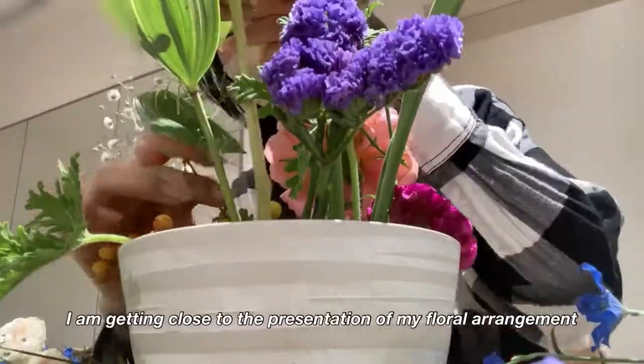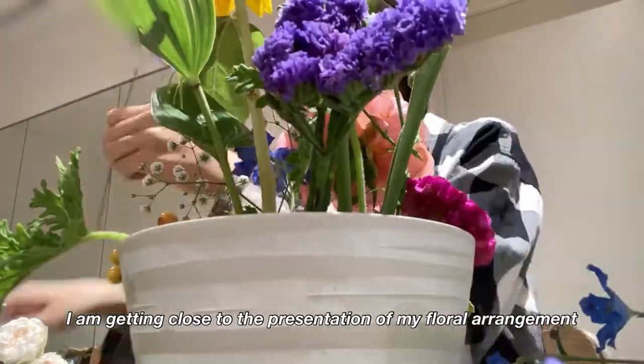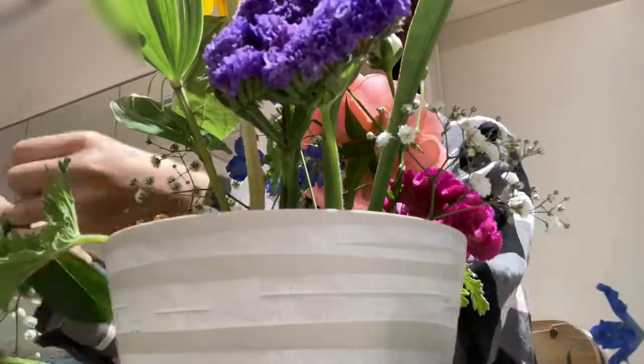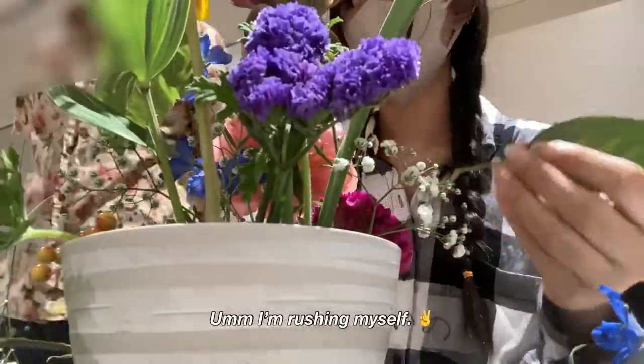I'm getting close to the presentation of my floral arrangement, so I'm rushing myself.